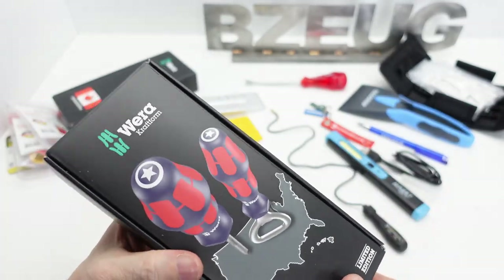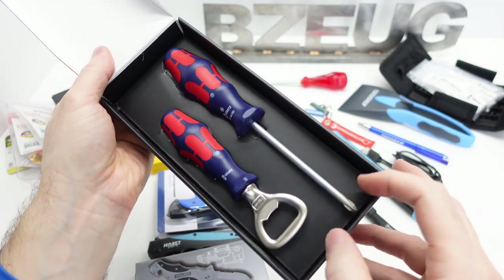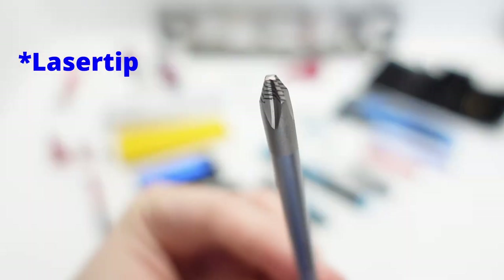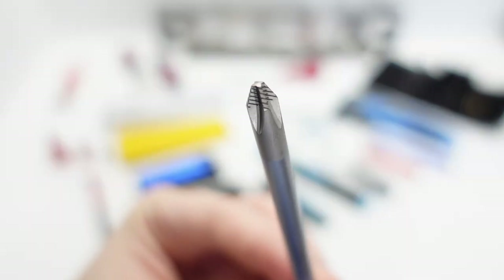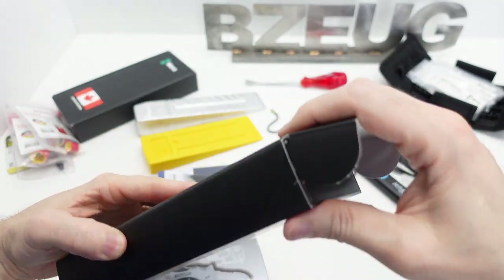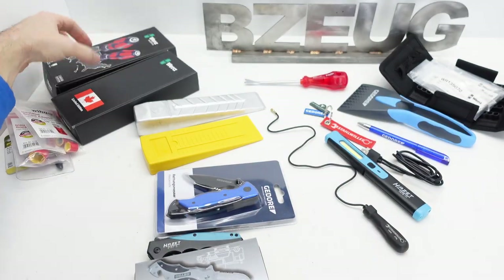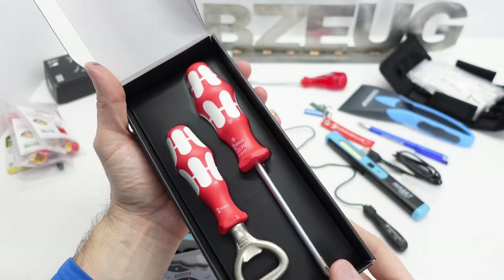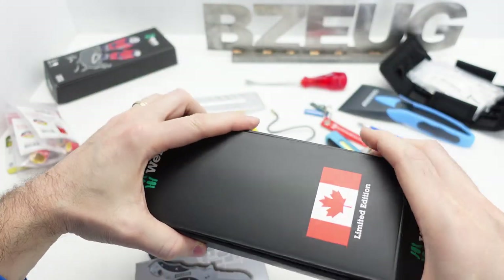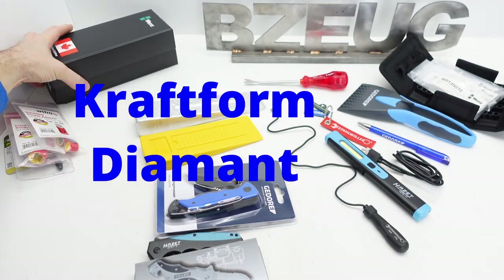And then I bought the limited edition sets - I think we've all seen those. They have their diamond grip. I got these limited edition sets. The thing I find interesting is that the USA and Canada sets are not really anything special, but the limited edition Japan set is the really nice diamant.